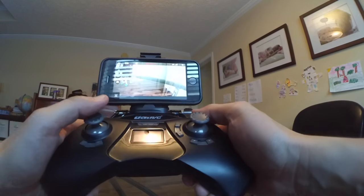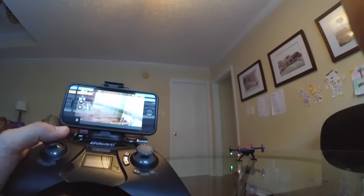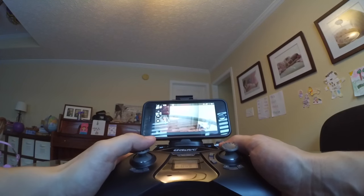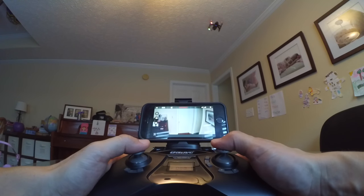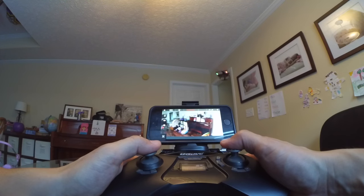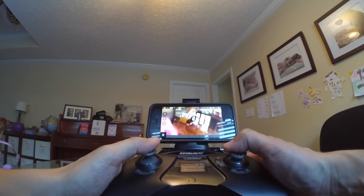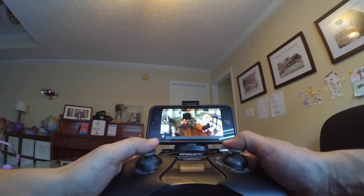I'm going to do the automatic takeoff and just see what we can get. It's going to take off — or it may just be blinking because it's in FPV mode. I'm going to try to fly FPV and see how well it works. I'm flying it — whoa, it's definitely tricky to get used to.